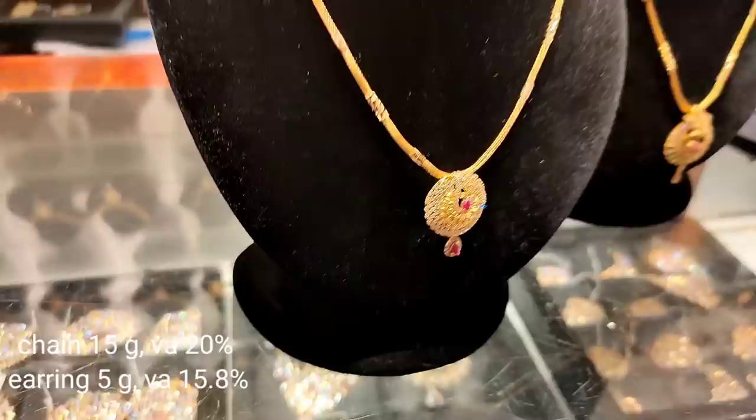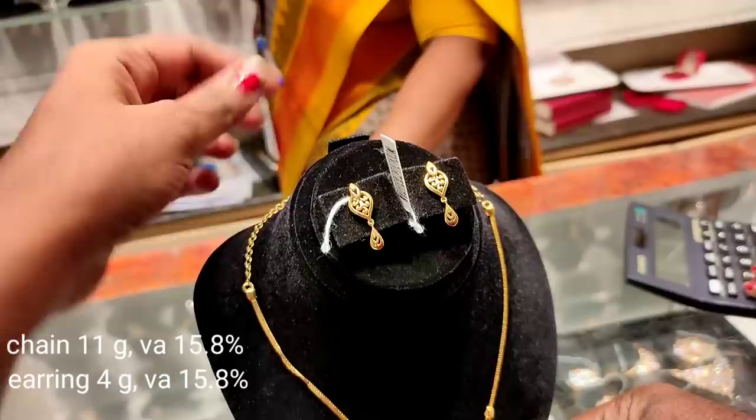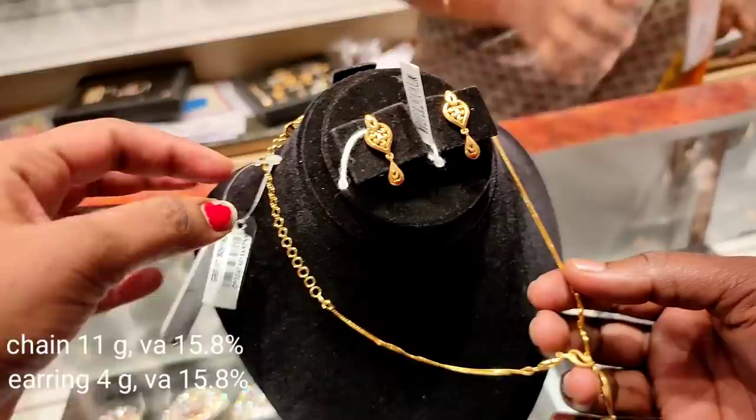The next one is a western design. It has a plain chain with full chain design. The design element is on the bottom. This weight is 11 grams, and the other weight is 15 grams. It is a plain necklace. This is our daily wear option. This is a simple wear piece.